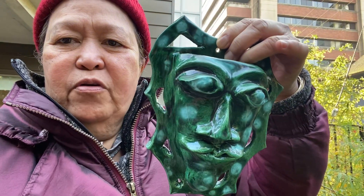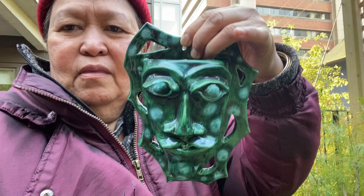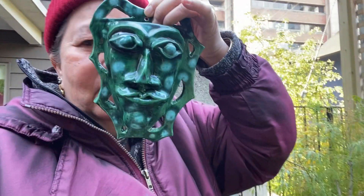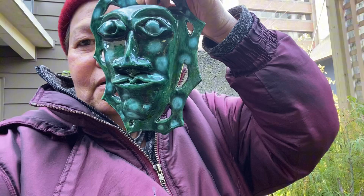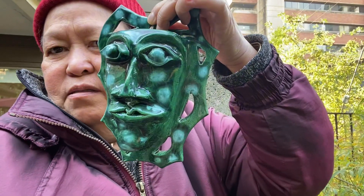Oh my god, it's so perfect! I don't know who made this — I'm gonna ask the person who made this. Can you imagine, you can even have it as a mask! Cool.